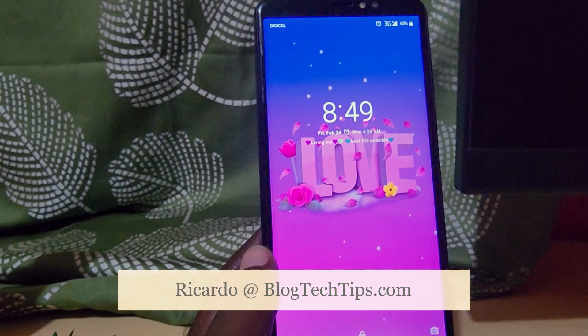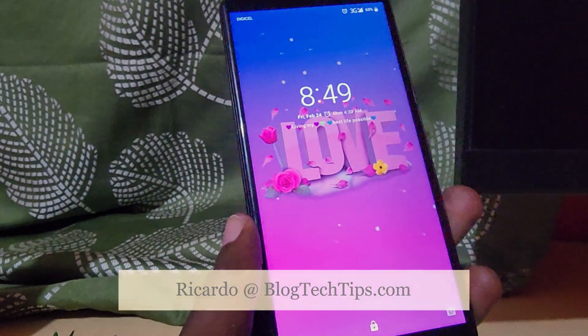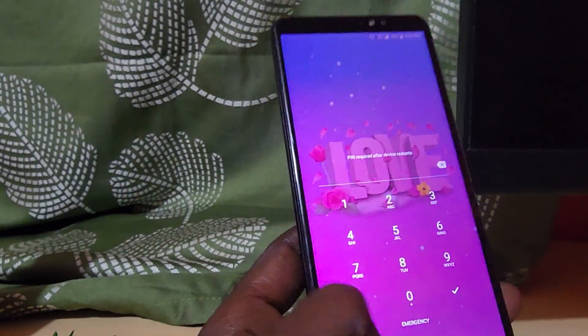Hey guys, Ricotta here and welcome to another Blog Tech Tips. Today we have the Yunanu — an Android-based smartphone. The person who owns this device has locked themselves out and does not know the password, so I'm going to show you how to do a hard reset.